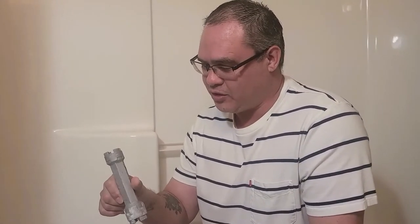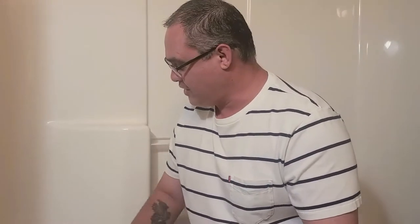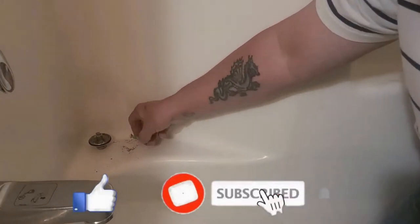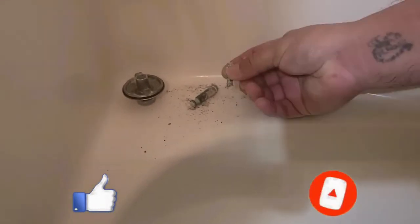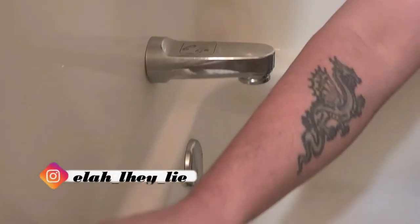Hello all, today we're going to be talking about how to remove your tub drain. I went down to the local shop and found this little tool that you can use to remove your tub drain, but unfortunately when I tried to use it, this is all what was left from the screen — it's so corroded down in here and this was the remnants of it, so it kind of just broke it all to pieces.